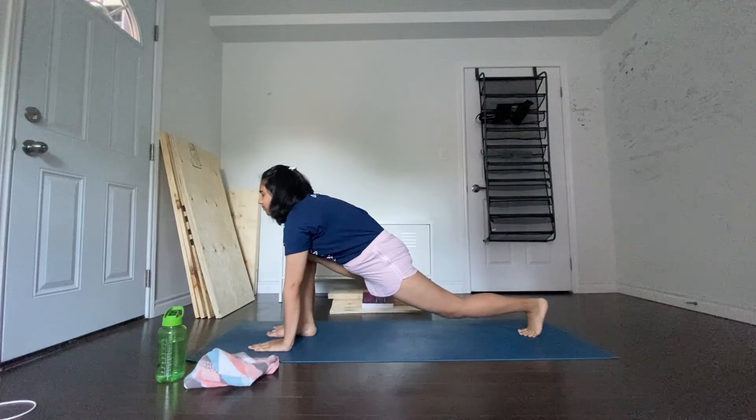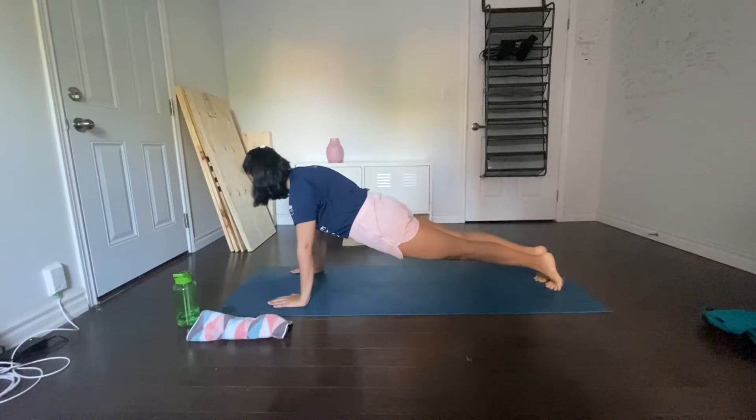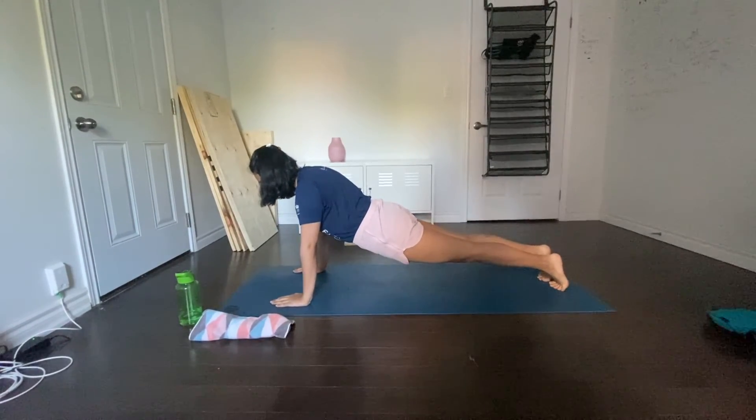Breathing in, take the right leg back and bring the whole body in a straight line, keeping your arms perpendicular to the floor. Then bring your knees down to the floor and exhale.